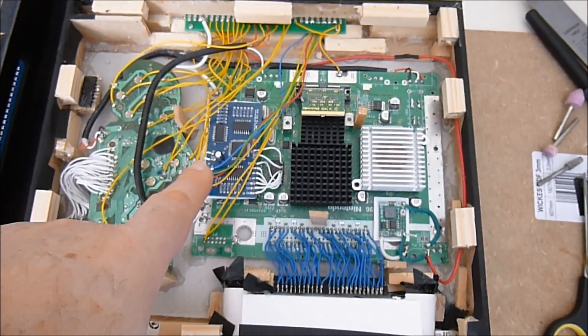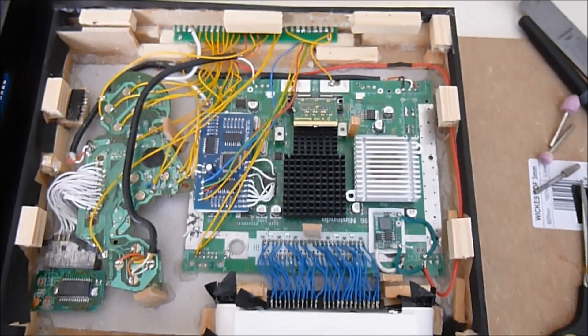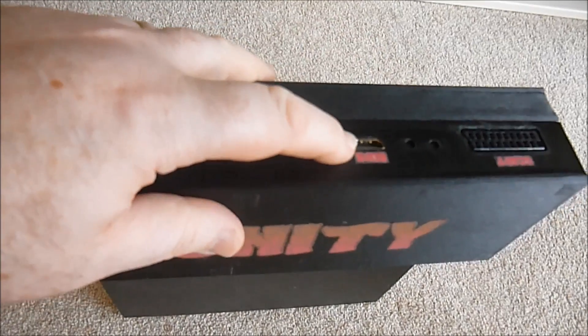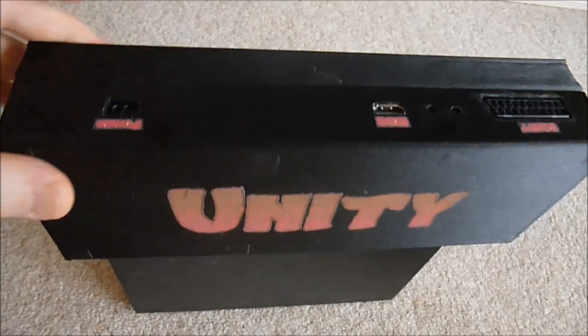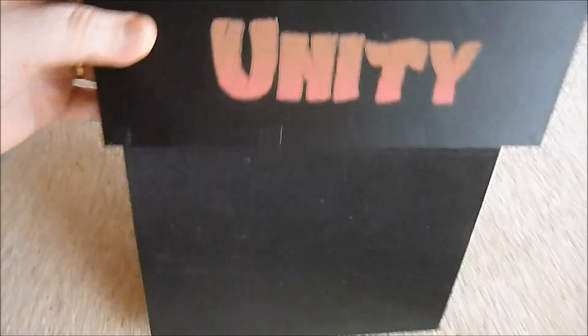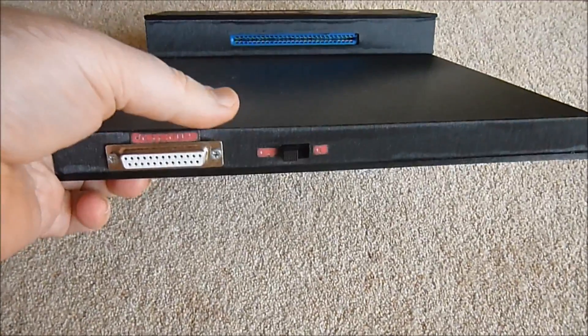This is an RGB board in order to make the image as good as you're going to get on one of these old systems. This is the completed base unit. There's a SCART socket as covered before, the HDMI which takes this signal and upscales it to 1080p, and the power-in port which is from the GameCube power supply.